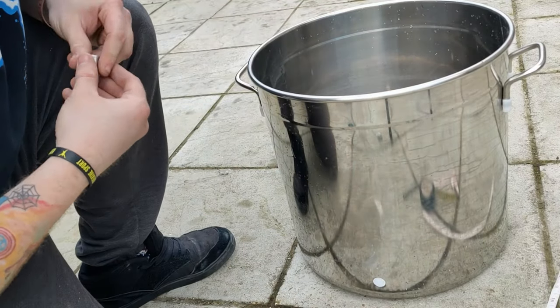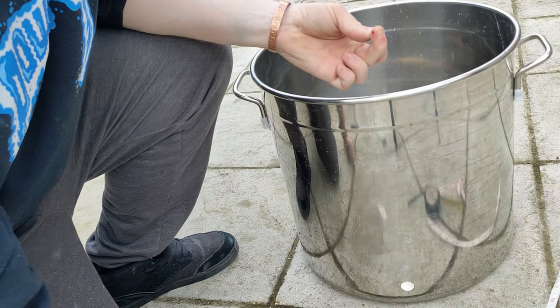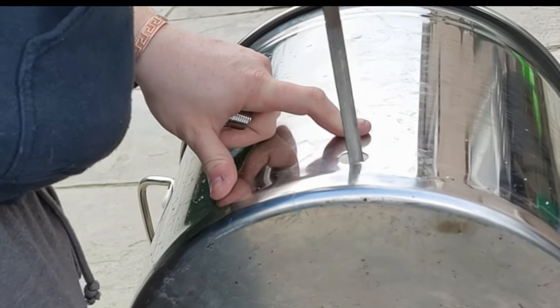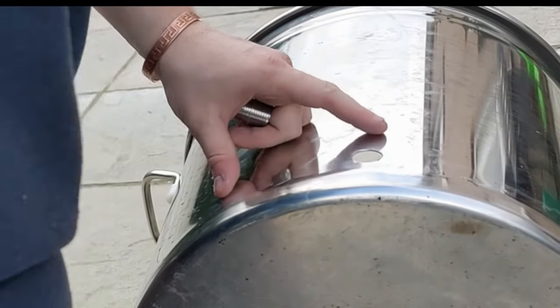Once you're happy, test your center piece to see that it fits. But do be careful — there are sharp parts at this point. So for that I recommend that you file the edges down, and also wash out the inside of all the metal findings.